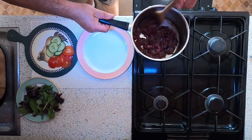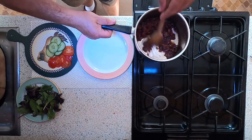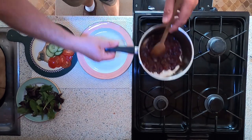Onion chutney — it's looking perfect, nice colour to it.